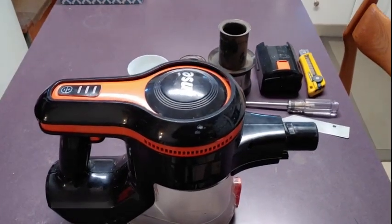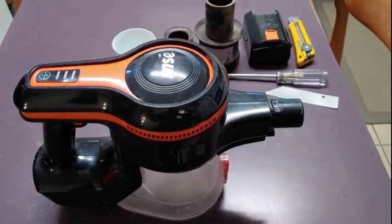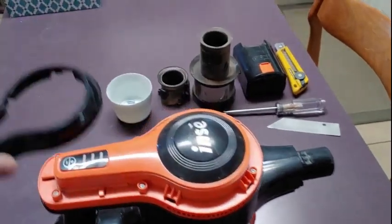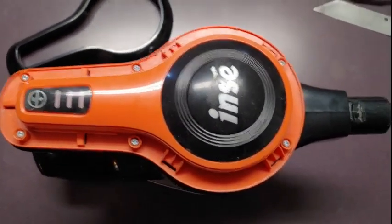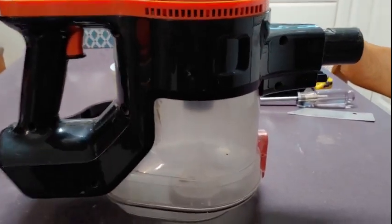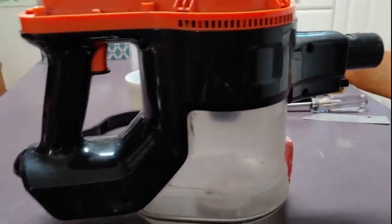Just a quick video for anybody interested in taking apart one of these INSI S600 vacuums. There's a trim piece on the top that has to pop off and it gives you six screws to remove here, and then there's seven screws on the side and there's a couple screws in the front to remove as well.